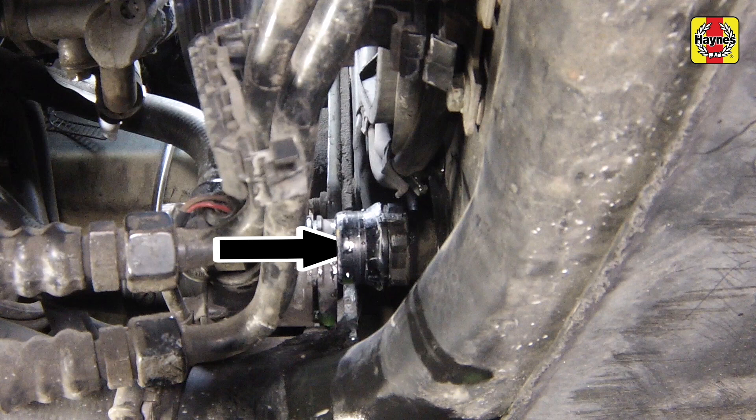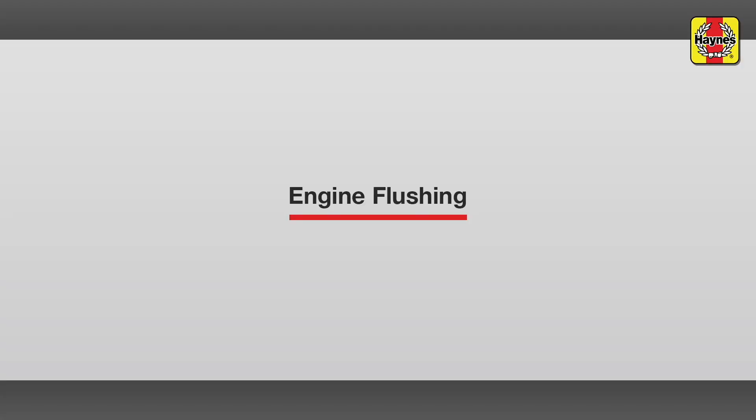If the contamination is bad, insert the hose into the radiator bottom outlet and reverse flush the radiator. To flush the engine, ensure that the thermostat is removed.